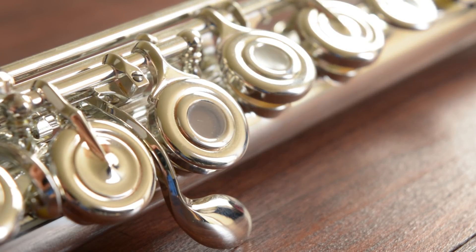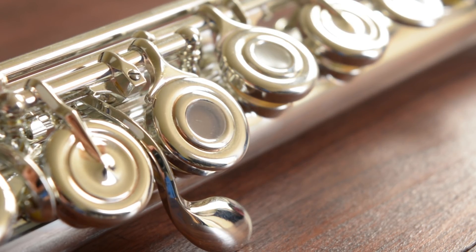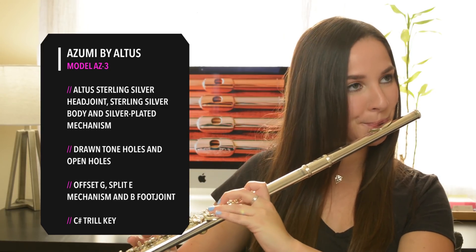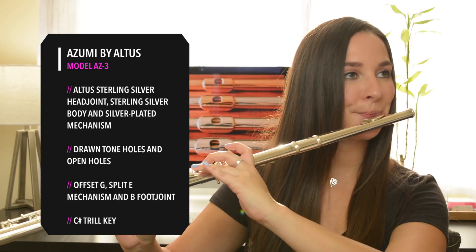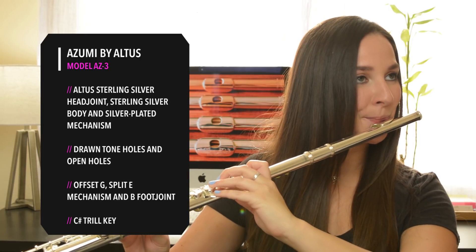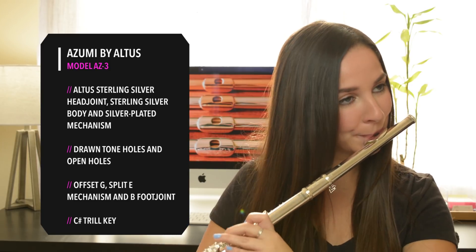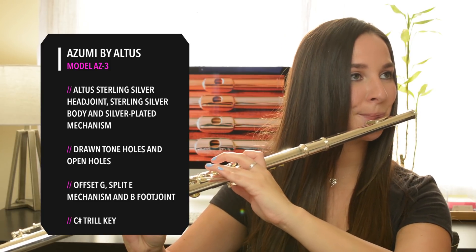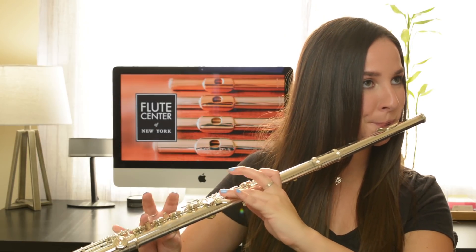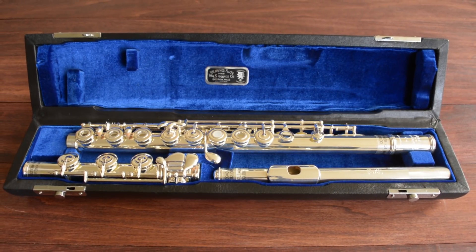This next flute is the Asumi Model AZ-3, which has a sterling silver headjoint and body with a silver-plated mechanism. The last silver flute I'll play for you is the Hanes Classic Flute Model Q4, which is entirely sterling silver.